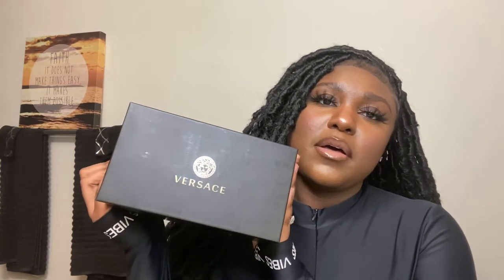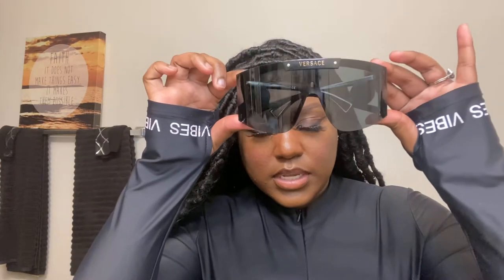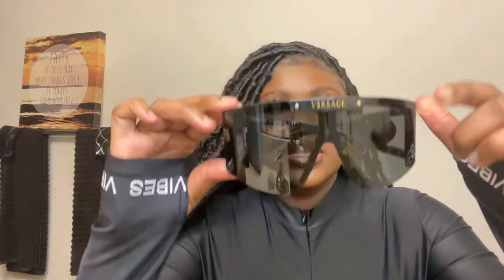So here is the box — it's a little raggedy looking because I've had them for a while now. I can't remember the exact name of these; I know that they're shield sunglasses, but I will put the name in the description. Here they are — the Versace shield sunglasses. As you can see it says Versace in the front, and then on the sides you will see the Medusa symbol.